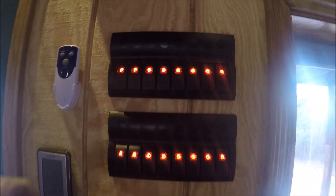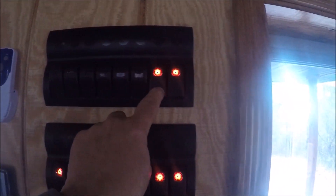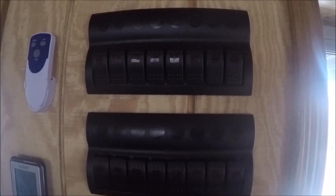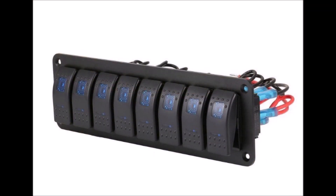One of the keys to efficient power use in an off-grid solar cabin is to set up a switch panel so that you can adjust the lighting to whatever degree you want. This will ensure that you don't waste power unnecessarily. This is an 8-gang switch panel that can be found on eBay.